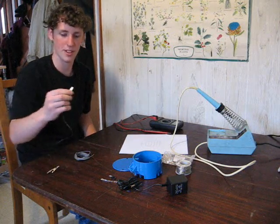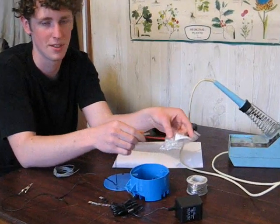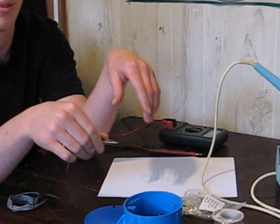I also recommend using some form of an alligator clip. This can hold the LED terminals together for soldering, and also doubles as a heat sink so you don't burn out your LEDs.